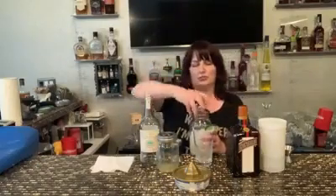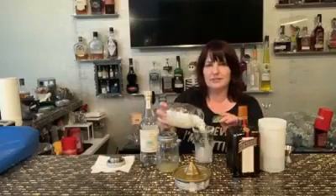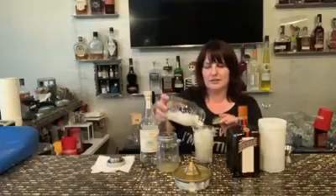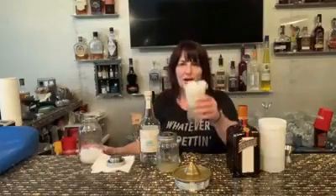Now I'm going to strain it into — actually, I'm not going to strain it, I'm just going to pour it into the glass with the ice. Salt rim and a wedge of lime. Cheers.